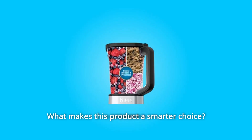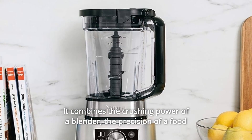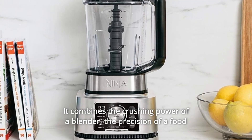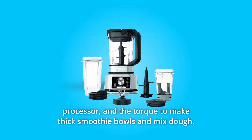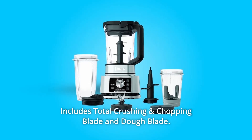Number 1: Power Blender and Processor Pitcher. Ninja's most versatile pitcher can do it all. It combines the crushing power of a blender, the precision of a food processor, and the torque to make thick smoothie bowls and mixed dough. Includes a total crushing and chopping blade and dough blade.